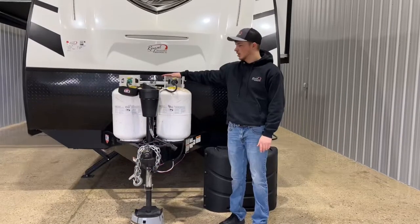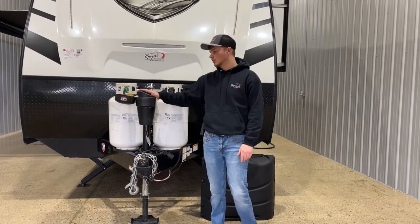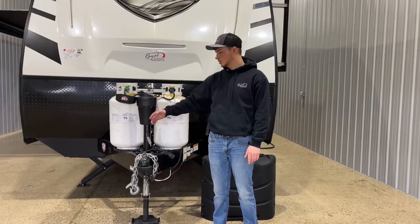We're also going to show you how to use your LP tanks and some tricks of the trade to know if they're full or empty. In this unit in particular, we show you how to use the leveling system that's built into your tongue jack here.